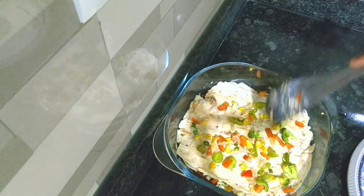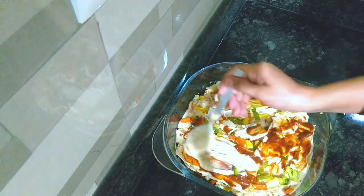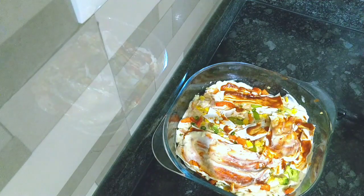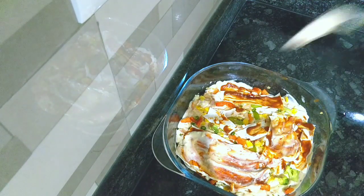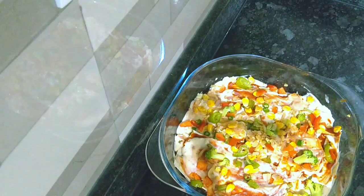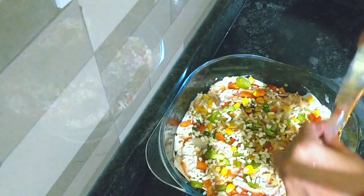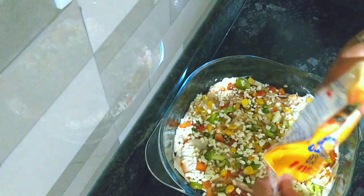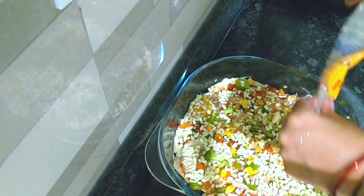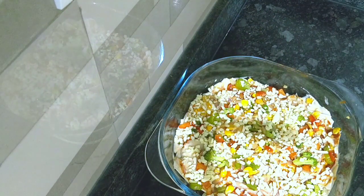I will add a lot of cheese — you can use mozzarella cheese or a block of cheese, anything works. There is no problem. I have some extra sauce left, so I have added all of it. I will spread cheese on top. I will garnish with chili flakes and oregano, which will look good after baking.